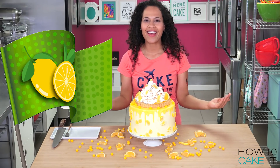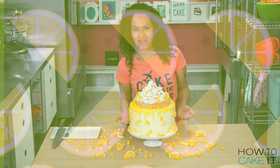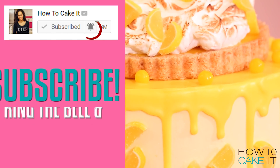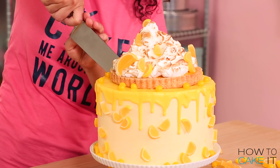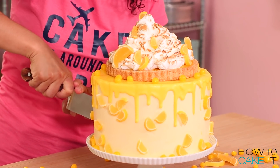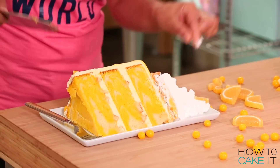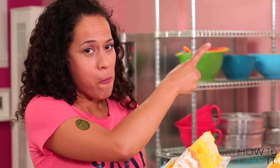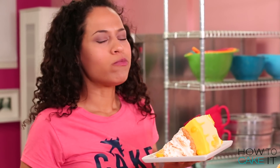Welcome to Lemon Meringuea! Can I offer you a slice of cake? It's lemon — would you like some? If you would like to stay here in Lemon Meringuea with me, please subscribe to this channel and hit the notification bell. There is a dress code in Lemon Meringuea — you require two temporary How to Cake It tattoos and a cake tea. And finally, you must eat an entire slice of Lemon Meringuea Mega Cake. If you want to see more Mega Cake or more giant food, there are playlists linked here.